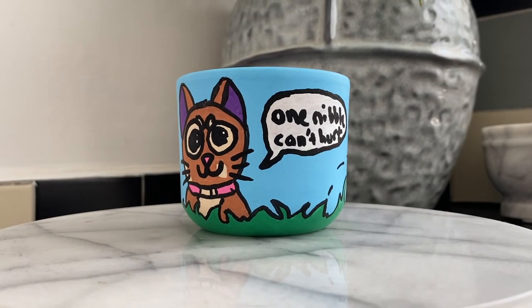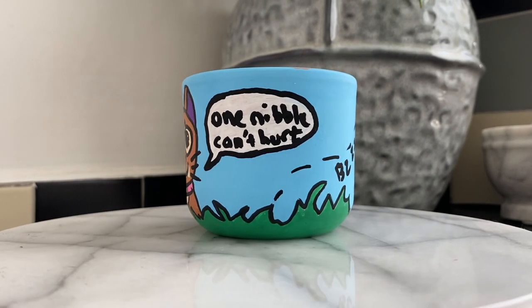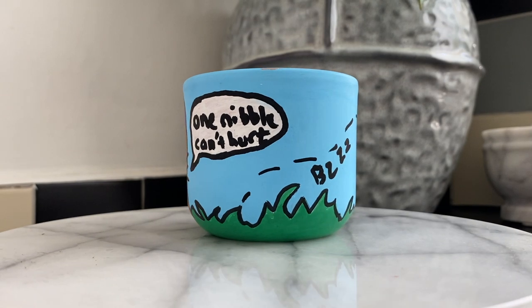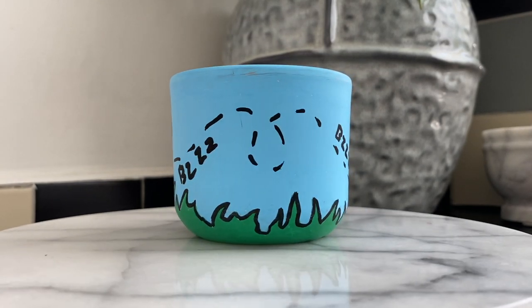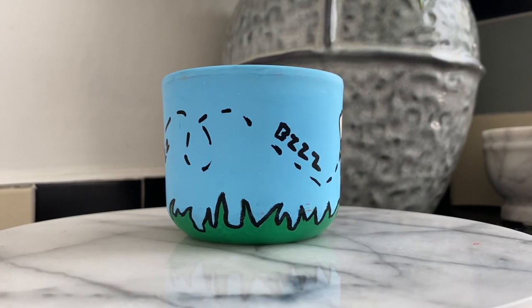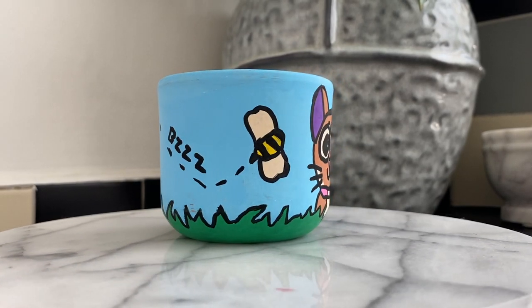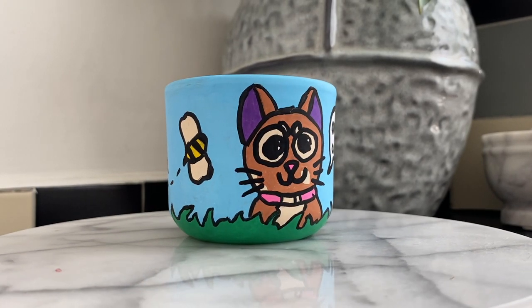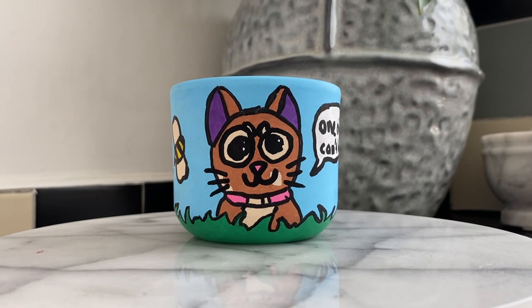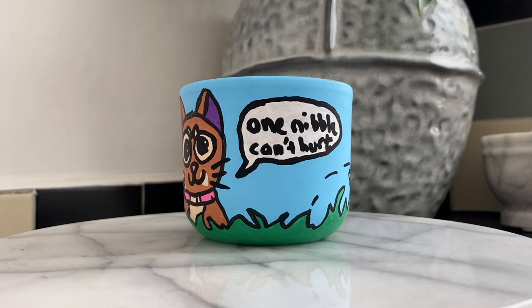And here is the final piece! We've gone with Iggy sat in the grass saying "one nibble can't hurt" — and this is what I imagine is going through Iggy's mind every time she looks at the house plants we've got around the office. I hope this video was fun for you guys to see a little bit behind the scenes and the creative process I go through. If you want to see any more videos like this, please do let me know — otherwise I will catch you on the next one. See you later, everyone!